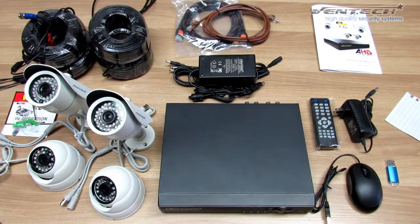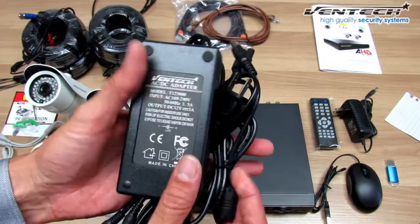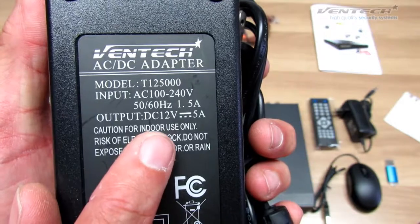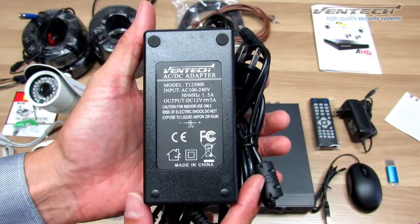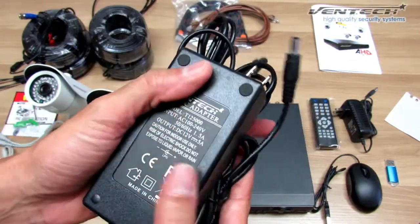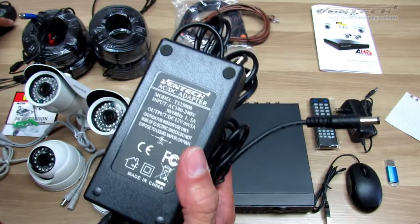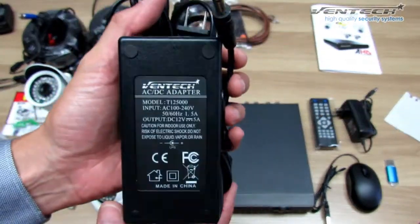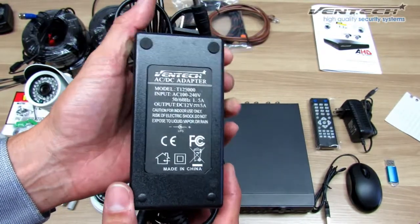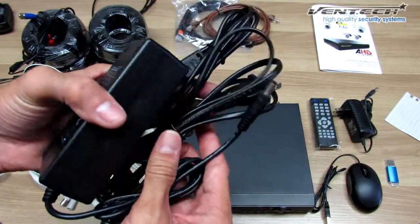The next item is the power adapter for your cameras. This one supports from 100 to 240 volts input, and the output is 12 volts 5 amps. This is quite enough to feed all 4 cameras in this kit. If you compare this one with the regular ones, the one we included is 5 amps, and the other ones are normally 2 amps. This is better at night when cameras turn on their LEDs, so it will work perfectly with all your cameras.